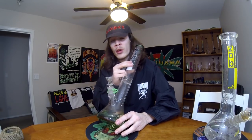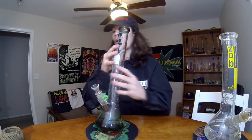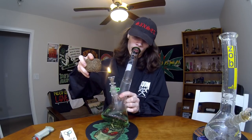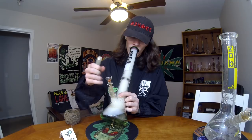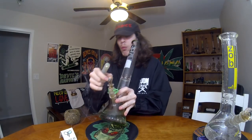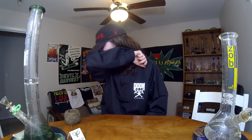Cheers. Once again shout out to Headshop Headquarters for hooking it up — definitely two amazing bongs. These are probably two of my new daily driver pieces. I pretty much ditched my roar ever since I got these two because they're so much better. Almost didn't use my hand quick. That one got to me — got the tears coming in.